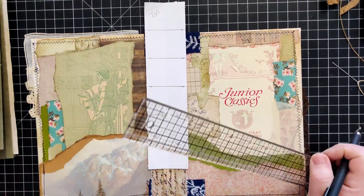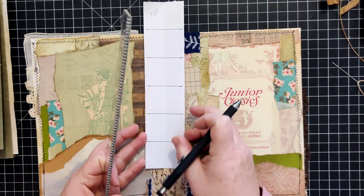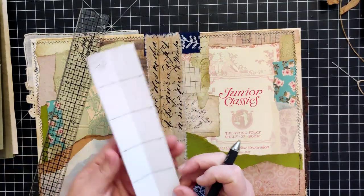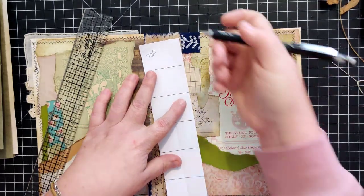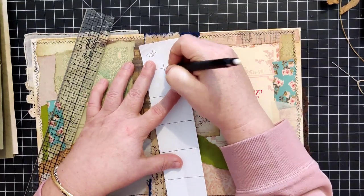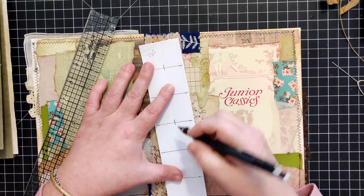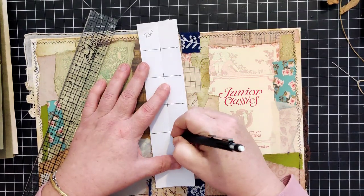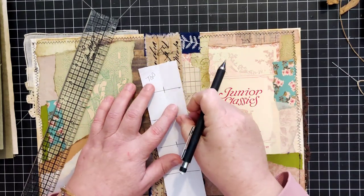The more you create and the more you do, the easier it's going to become. Now at this point, just to help myself since my eyes are getting older, I'm going to create a hash mark where each of my intersections are.